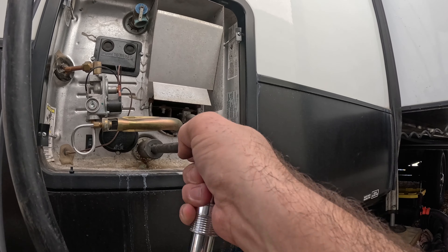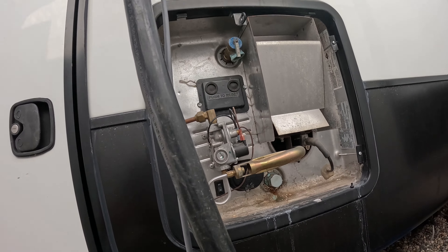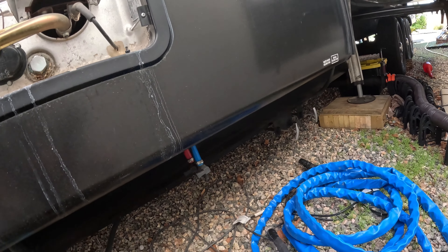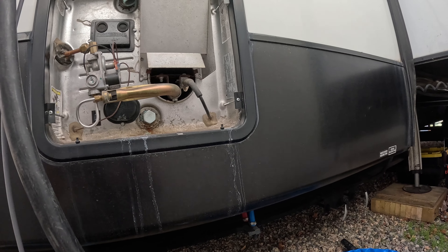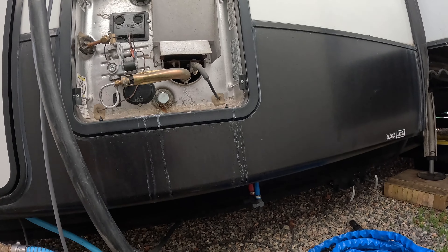I'm going to break the seal on this now. We're going to get a lot of water out of here — you can start to see some stuff seeping out right now. My goal is to pull that one out real quickly and then slap this new one in.